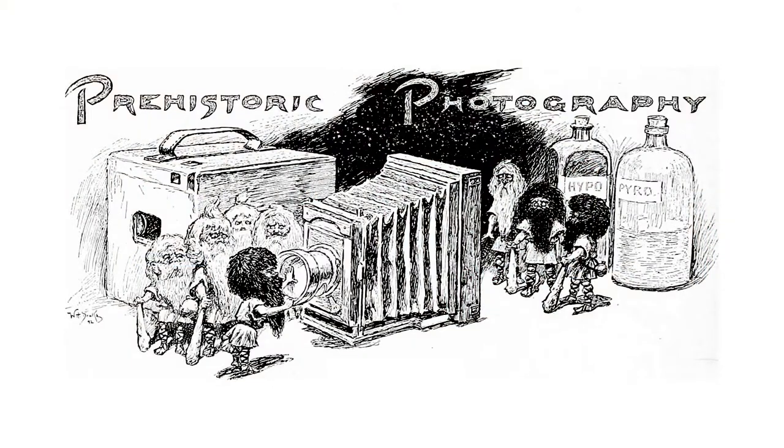Daguerre used a chemical process to make a photo on a metal plate that he took out of the camera, kind of like a Polaroid. The result were early photographs called Daguerreotypes, and they were stunning.